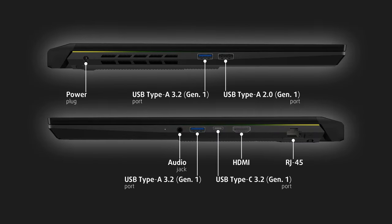On the left side, there is the power plug and two full-sized USB ports — one USB 3.2 Generation 1 and one 2.0. The rest of the I/O is situated on the right, where you will find a LAN port, HDMI, USB Type-C 3.2 Generation 1, another full-sized USB 3.2 Generation 1 port, and an audio jack.